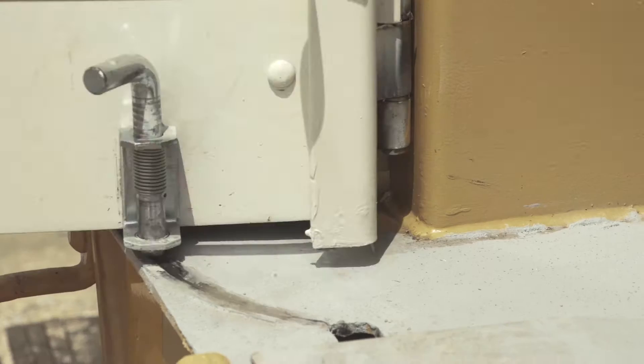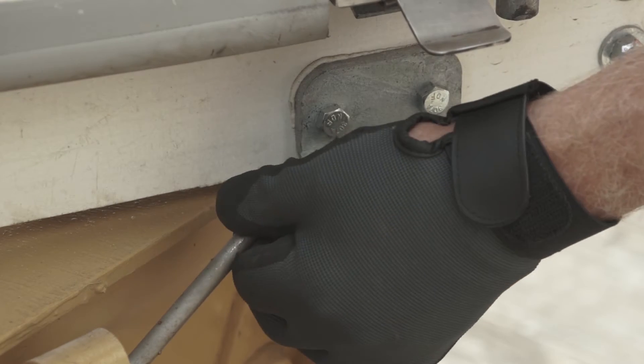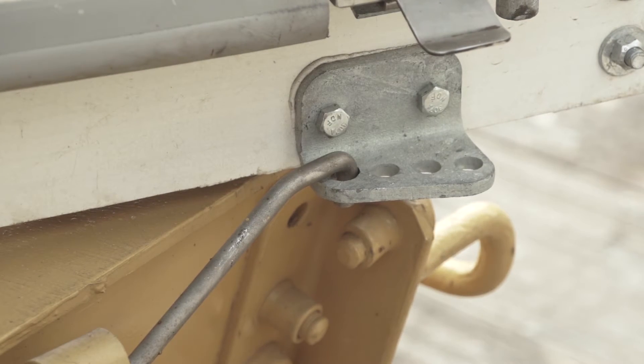The lock pin will automatically engage when the door is fully open. If the car is equipped with a side latch, hook the side latch into one of the provided holes.